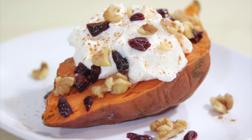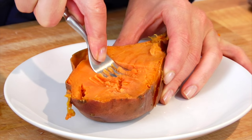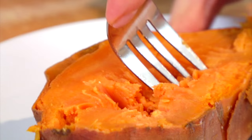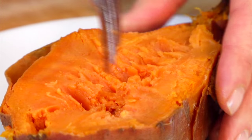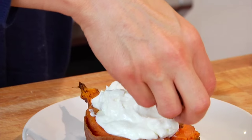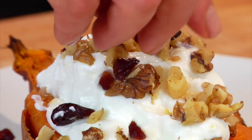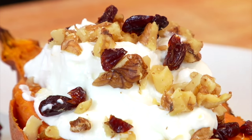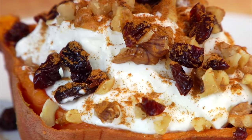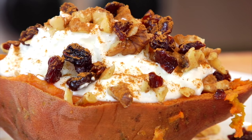And finally a sweeter option — a yogurt and walnut topped sweet potato. For this potato I like to either have a room temperature sweet potato or a chilled sweet potato right out of the fridge. Top your sweet potato with a half a cup of plain Greek yogurt, one tablespoon of chopped up walnuts, a tablespoon of chopped up dried cranberries or cherries, and a sprinkle of cinnamon. This one is great for breakfast or for anybody who's trying to curb a sweet tooth.